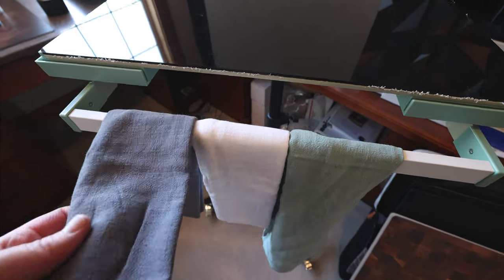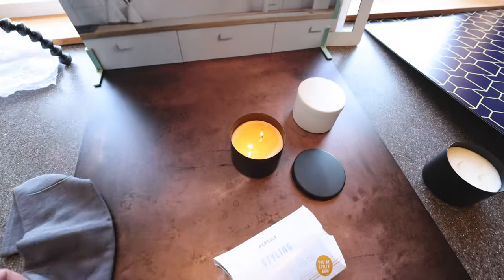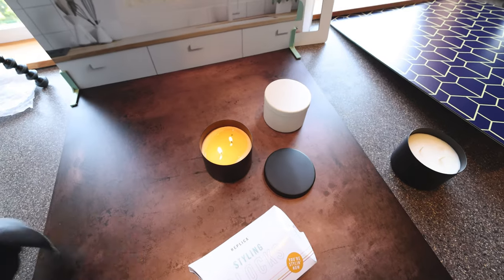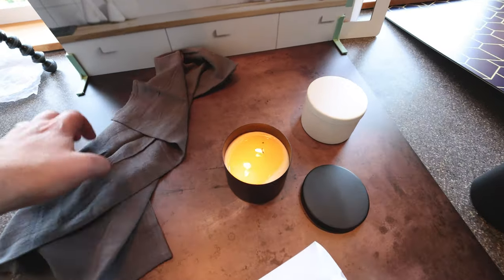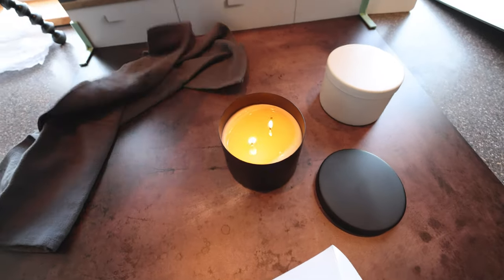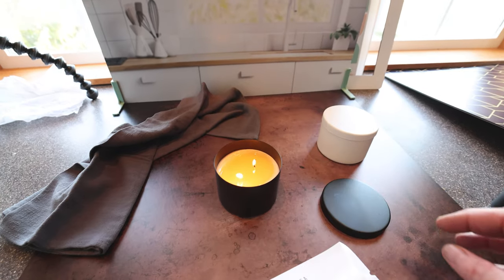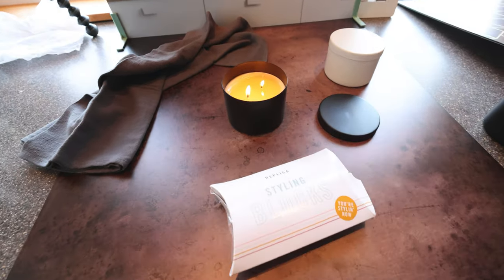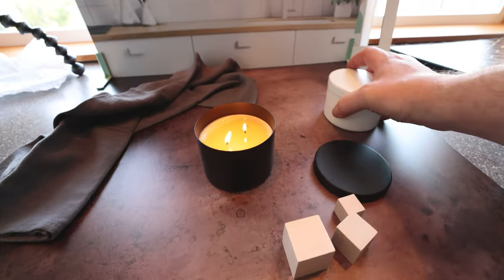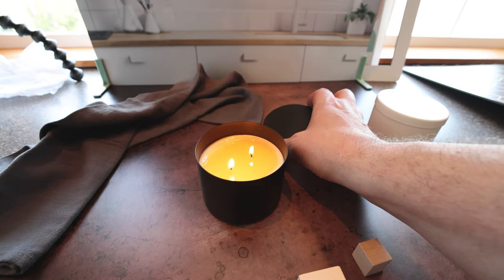Along with some of the backgrounds, they sent me some of the styling towels, which are pretty nice if you're setting up a shot — you can make your area look a little bit more like the background. And there are styling blocks which definitely come in real handy if you want to prop some of these things up a little bit.